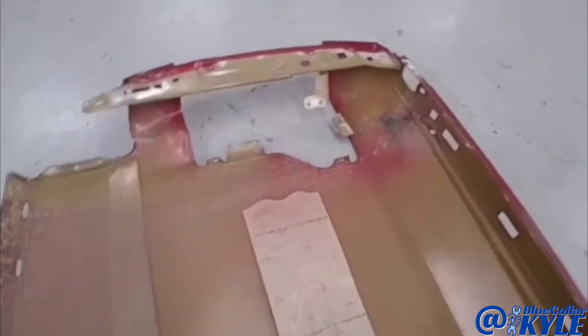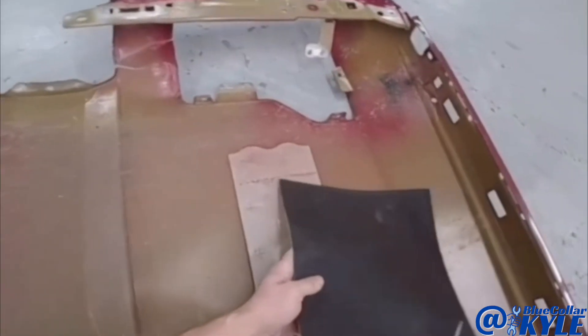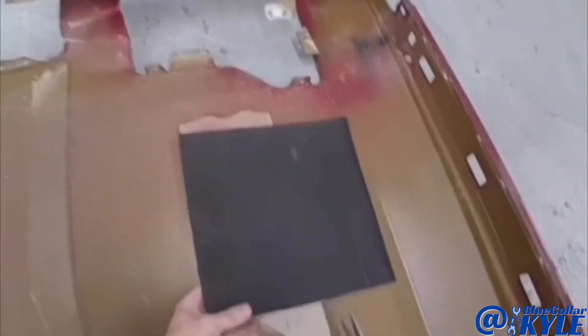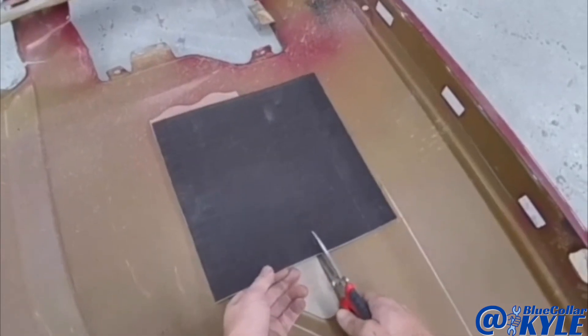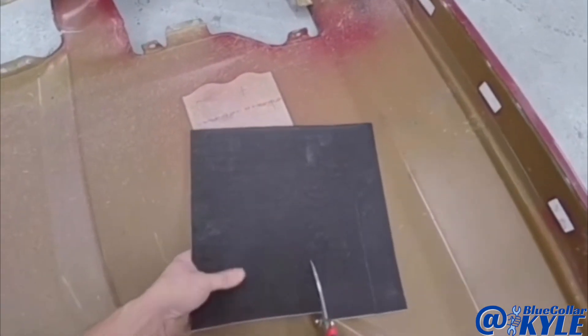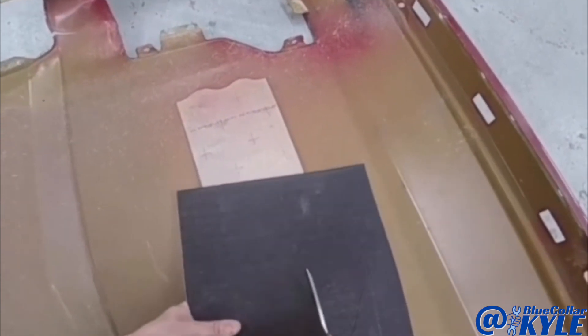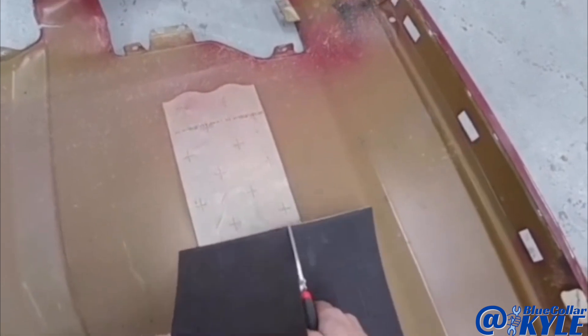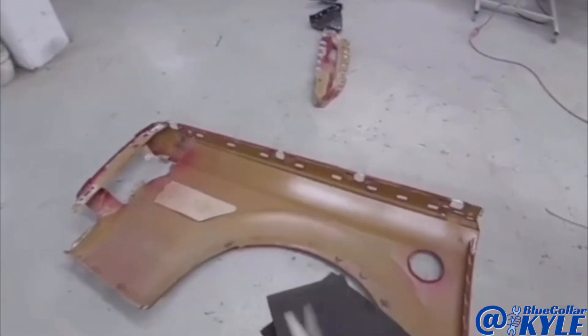This is a sound deadening pad on the inside of the old bedside. I just have generic pads — they also call them cue pads. I'm going to cut a piece just to reproduce that sound pad. It just helps with the road noise and keeps the panel from making that tinning type of noise, like a piece of flat sheet metal.